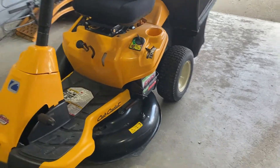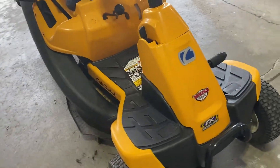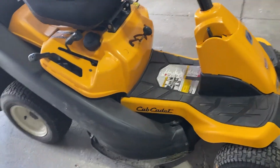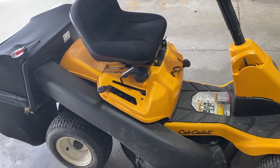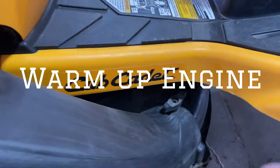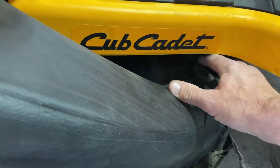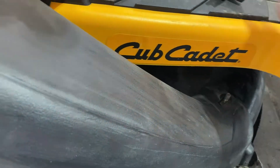Welcome back everybody, Mr. Breeze here. Today we have a Cub Cadet CR 30 rear-engine lawnmower — this is a forced-chute type. We're going to change the engine oil and filter, fuel filter, air filter, and spark plug. First you want to warm it up a little bit — not too much. You don't want to burn your hands on the oil or the filter.